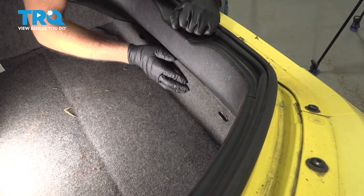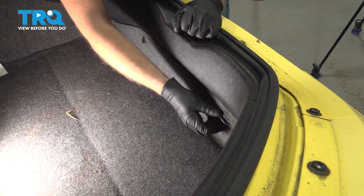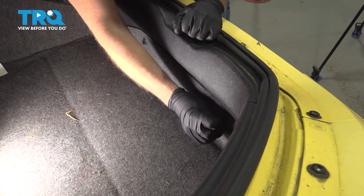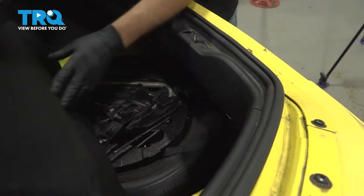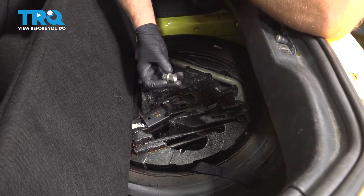In the trunk, you're going to find this panel and just twist these to unlock them. Then slide it forward and slide it up. You want to locate your wheel lock key right here.